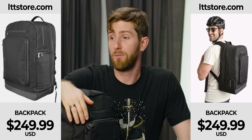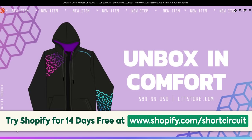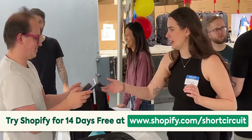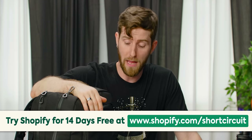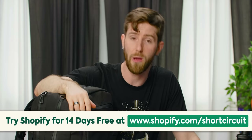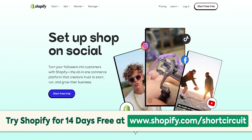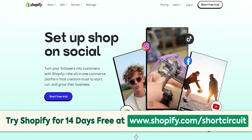Massive shout out to Shopify — they've been a great partner through all of this. We use Shopify to build our site, monitor all of our analytics, and run things like the pop-up shop. They have physical hardware so that you can take payment in person — you don't just have to use them as an e-commerce platform. They've been absolutely instrumental in helping us get products like this, the screwdriver, t-shirts, and whatever else to market. Shout out Shopify for sponsoring the video. If you're curious about starting a business, you can try Shopify for 14 days for free at shopify.com/shortcircuit.